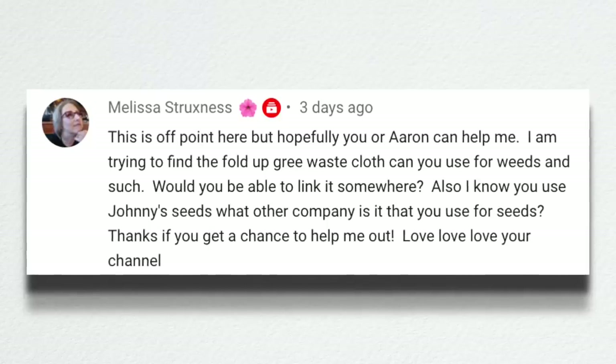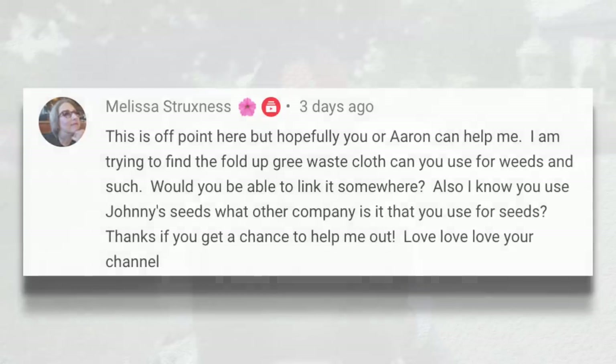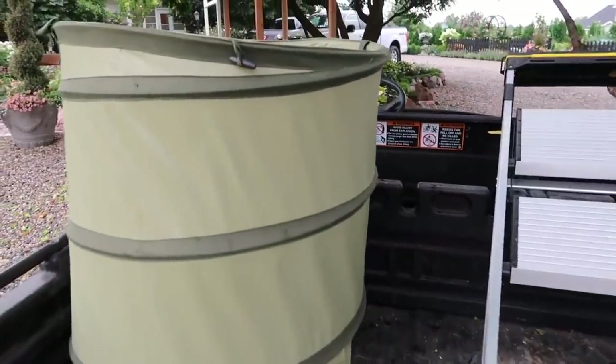Melissa was looking for the fold-up green waste cloth — I think she might be referring to the kangaroo pop-up bag, which pops up into a big bag and then collapses down to store. We'll link that one below. There are different sizes and versions with a soft bottom or hard shell bottom. I wouldn't mess with the soft bottom on the bigger bags — get the one with the hard bottom. If you're just doing light deadheading and want a small bag, soft bottom is okay since you're likely not dragging it. But the big ones get so heavy that I have to drag them, and they last so much longer with the hard bottom.